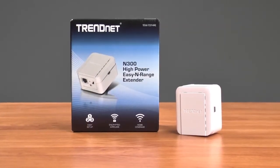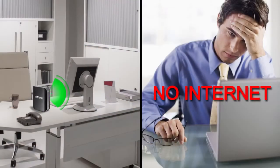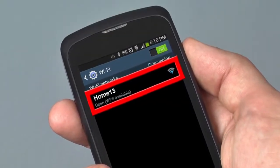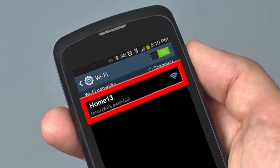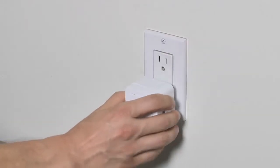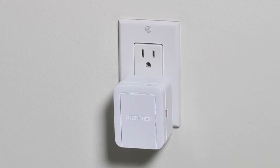Simply take the TEW737HRE out of the box and go to the area in your home with little to no wireless signal. Look on your phone and find the closest spot to your wireless dead spot in which you still have two bars of wireless signal strength from your router on your mobile device. Plug in the TEW737HRE. The extender is so compact it doesn't get in the way when plugged into an outlet.